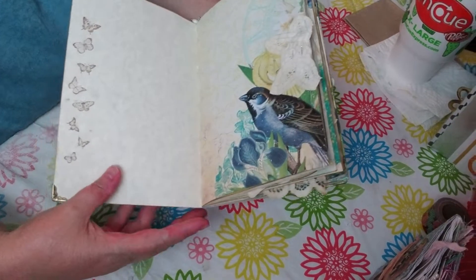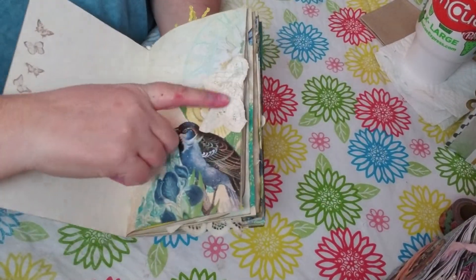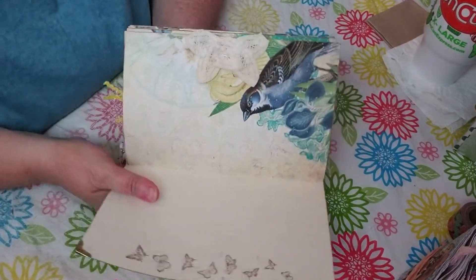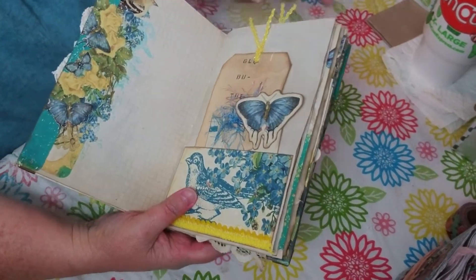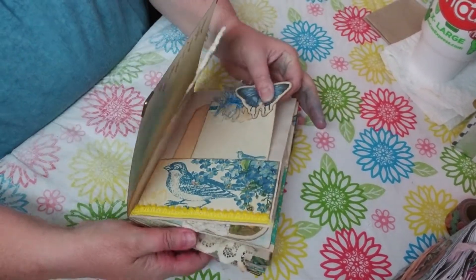Here is the first page. I used some of that beautiful stamping. Here is just a little doily that I fold over - I thought it kind of looked like a little butterfly so I put it there with the little bird. Here is a pocket I did.